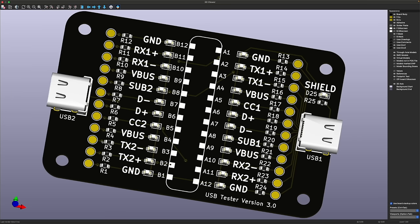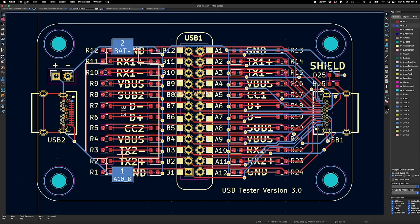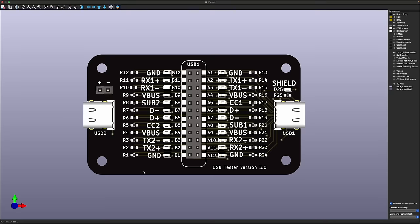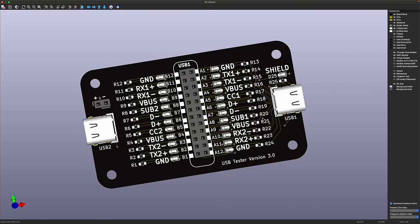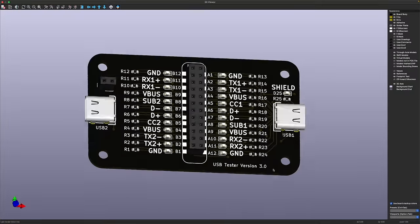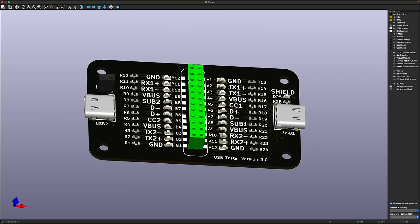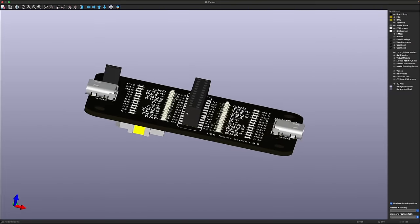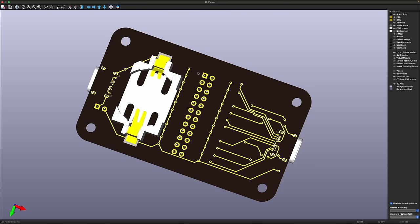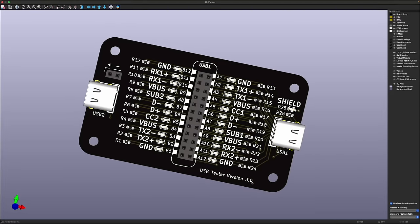Then I had another idea - wouldn't it be much better if we could break out the actual USB connections? Here's another version where I've put some header pins so we can actually connect to the USB connections. In the 3D view I've got one header for connecting the two battery terminals, and then this header in the middle breaks out all the USB connections. It would be very easy to make a board that slots into this to check all connections and make sure there's no shorts. I'll send this off - this time I'll do a bit more sleeping on it and double check every single connection. I think this version 3 should be good.